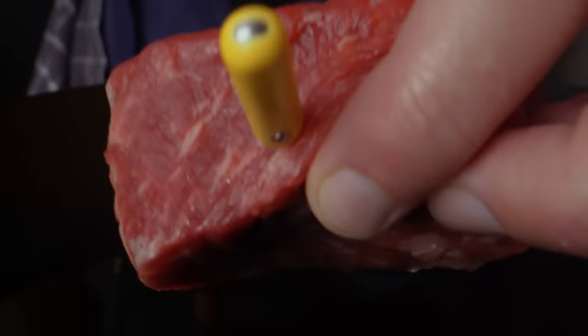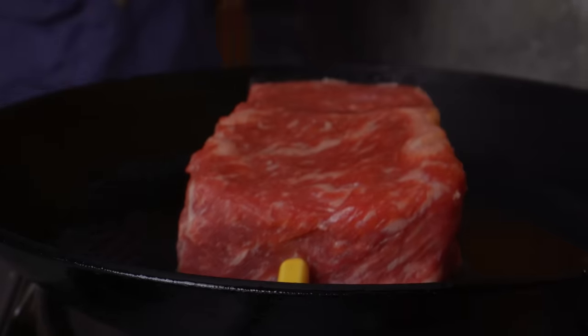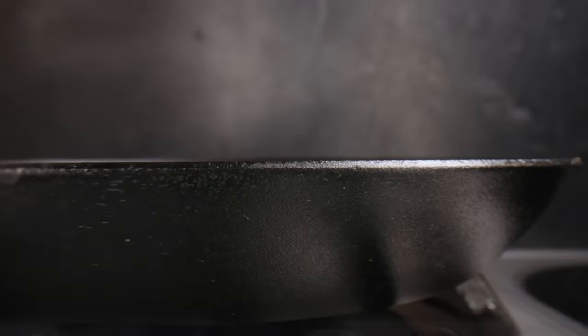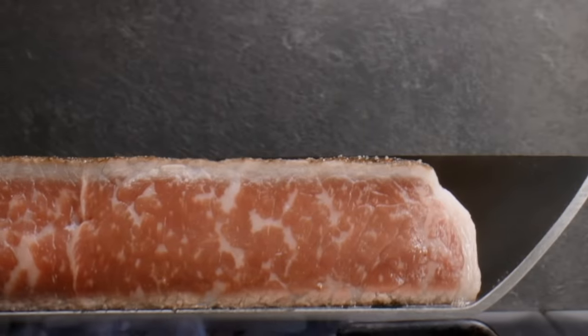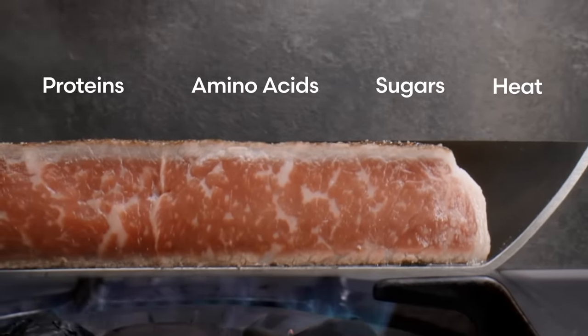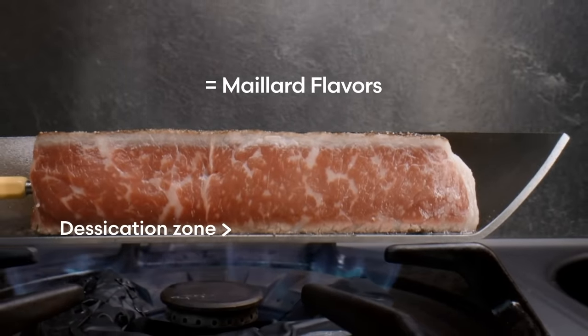Which brings us to the next topic, water, which is what makes the perfect sear elusive. Because your steak is pretty much water with some shit mixed in it. Hear that sizzle? That's the sound of droplets of water from the steak flashing to steam. Where the meat meets metal, high heat rapidly evaporates water and concentrates the proteins, amino acids, and naturally occurring sugars in a desiccation zone, aka the crust.